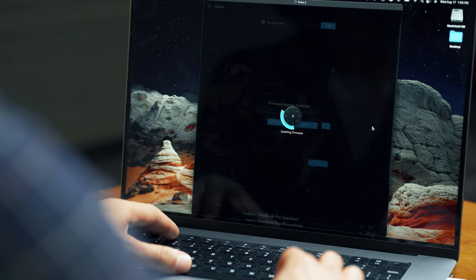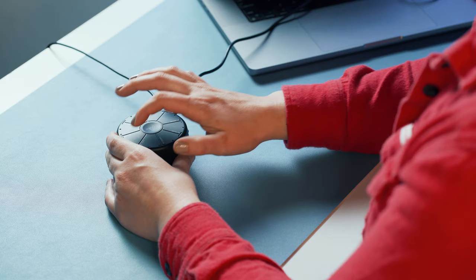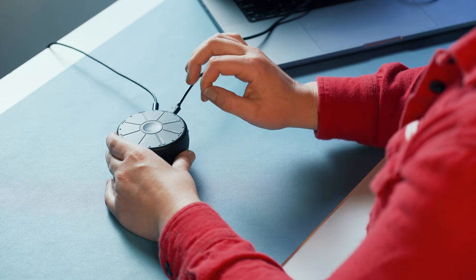Wait just a moment, and you're ready to go. There's no need to wait for Orba to charge — you can play with the cable plugged in. Just like that, you're making sound.